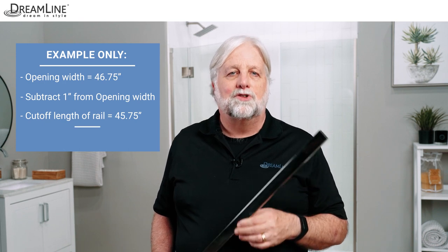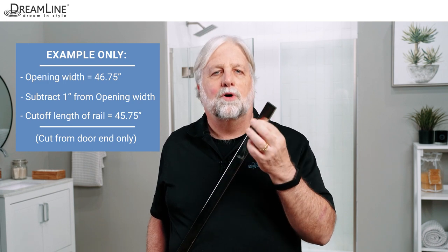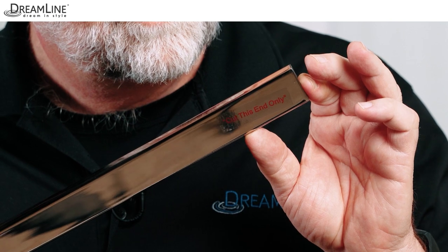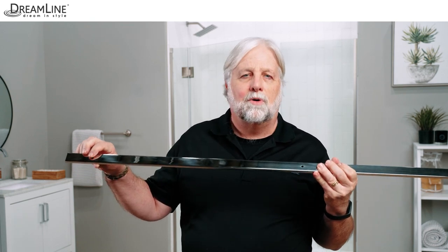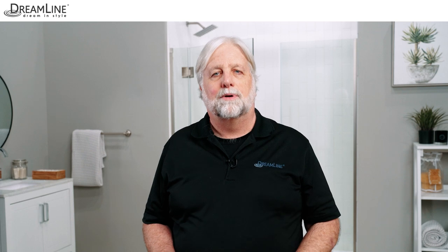Measure and cut from the door end of the guide rail — it's just that simple. It's really important that you only cut the guide rail from the door end. Look for a sticker — see this sticker right here? Cutting from the wrong end will cause the holes in the rail to be misaligned with the holes in the panel glass and the installation will fail. Cut the guide rail using a chop saw with a metal blade and file off any burrs.